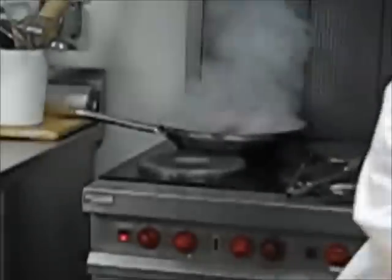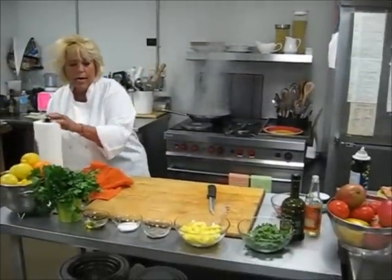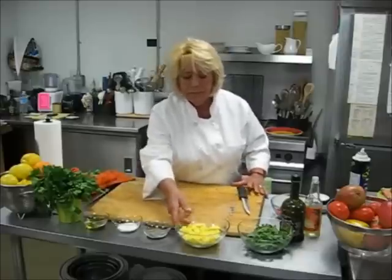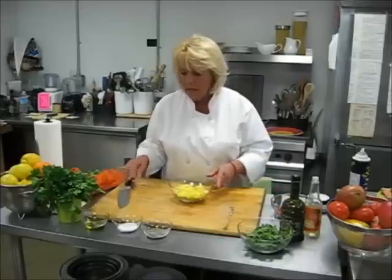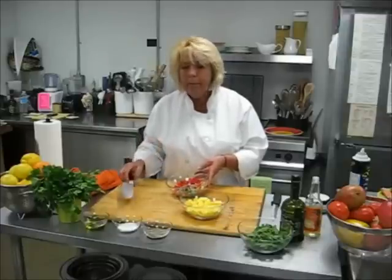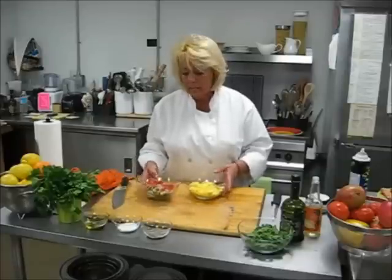Meanwhile, I have prepared — I already started before — we're going to have a chutney. And the chutney consists of some mango that I diced before, and anything that you have that you would like to use. We have some green peppers, some red peppers, some red onion, and now we will mix it together.